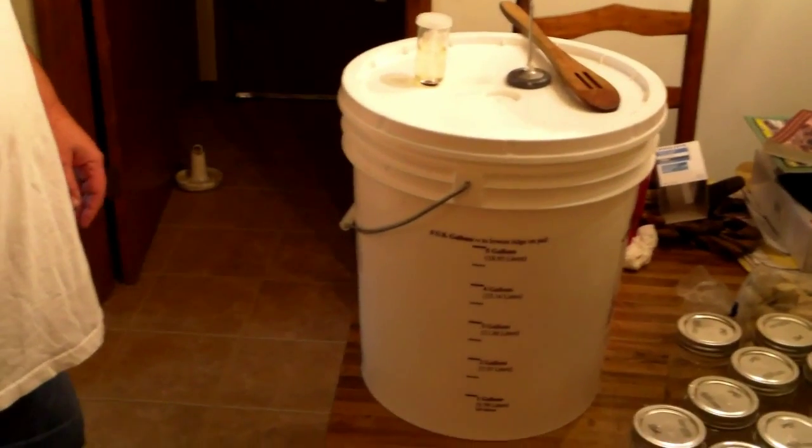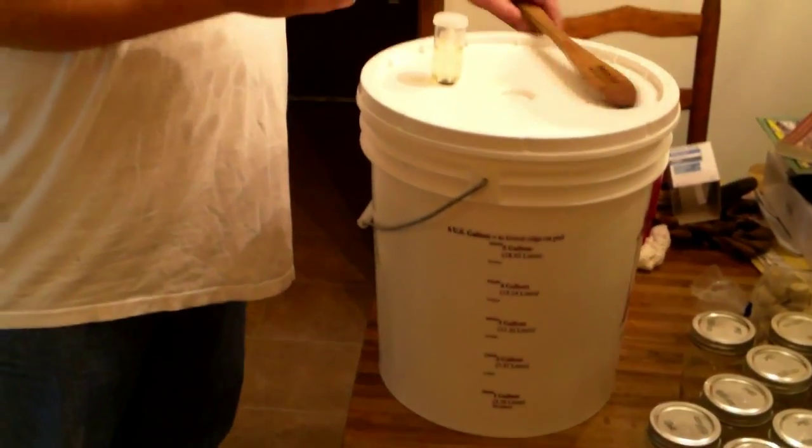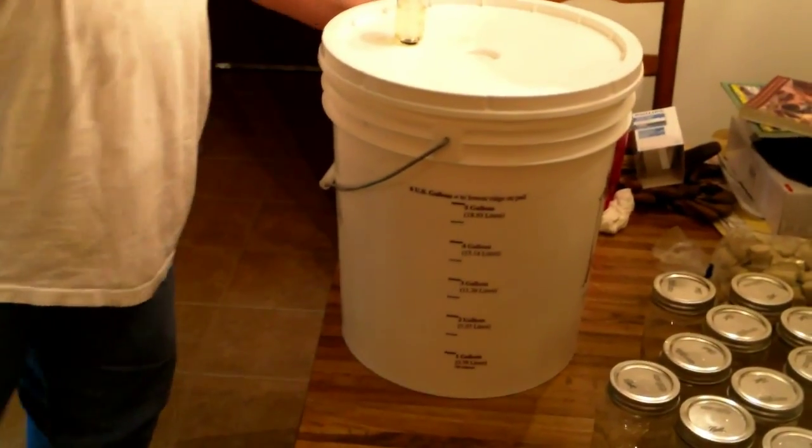So in 30 days, give or take, depending on how hungry the yeast is, we'll rack this batch.